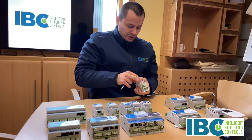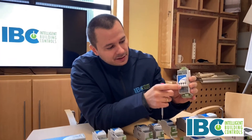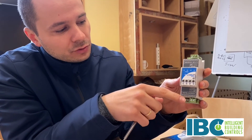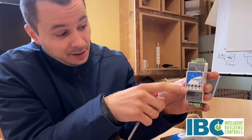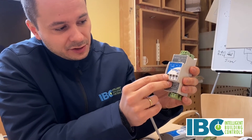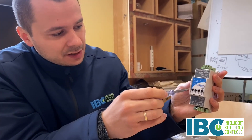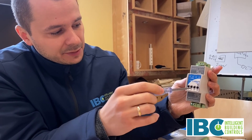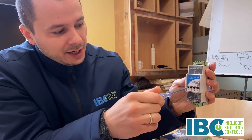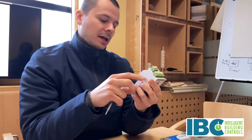An additional feature you can order for these modules is hand status switches or potentiometers — they allow you to override the physical outputs locally. There are switches in the case of digital outputs, which can be set to on, off, or auto. There are potentiometers in the case of analog outputs — when you scroll it fully left it works automatically, or you can override the signal from 0 to 10 volt DC by rotating the potentiometer. So locally you can override the outputs.